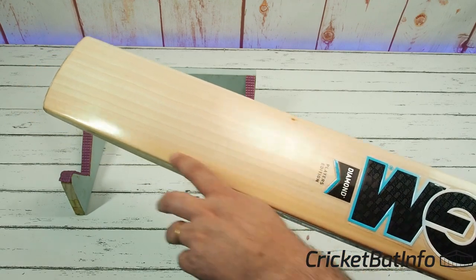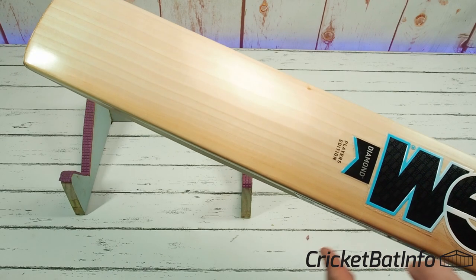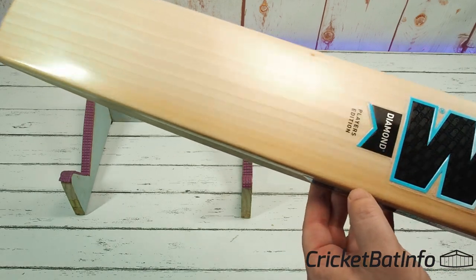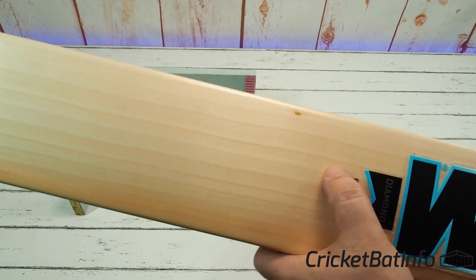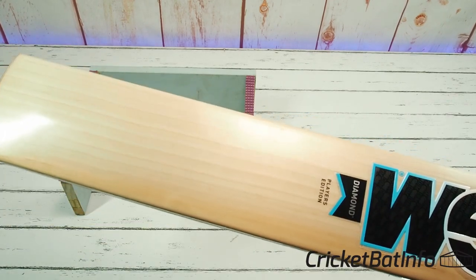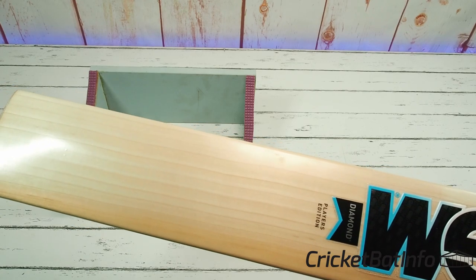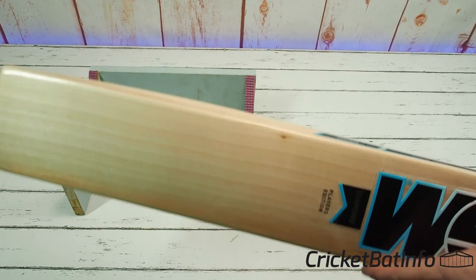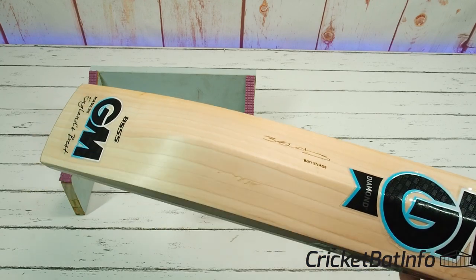You've got the nice heartwood running down the right-hander's inside edge. Giving you a count: one, two, three, four, five, six, seven, eight, nine, ten — and a bit of an 11th there. So very nice grains, with a little bit of a knot peeking through, but that's outside the playing area. Back of the bat is stunning as well. Really good quality willow.